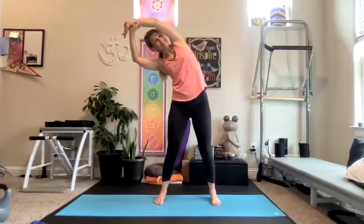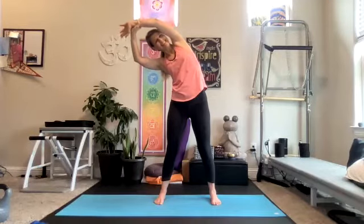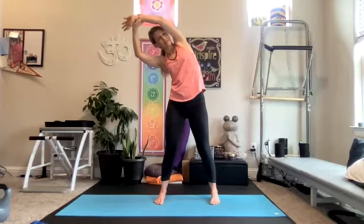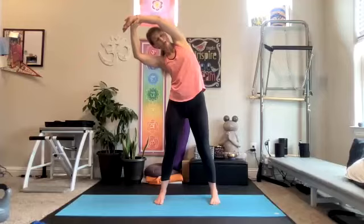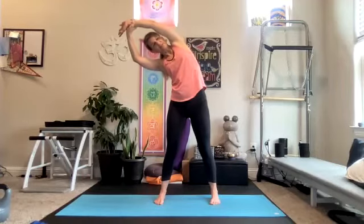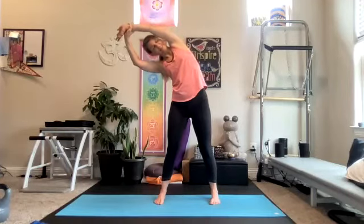Welcome, Lorraine. Welcome, Cam. Welcome, Cleo. Lisa, Casey, Deanna, Lori — we have Liz and Kathy and Lori. A couple of Lorries in the house — two Lorries. Reaching. Big side body stretch.